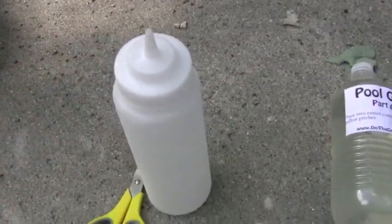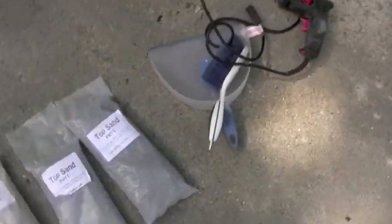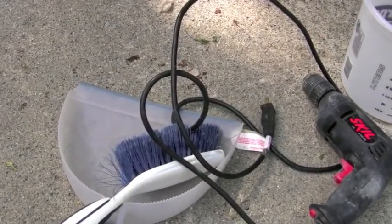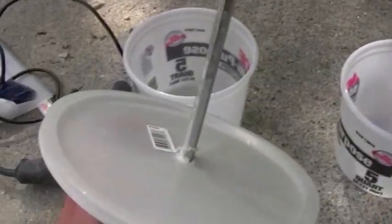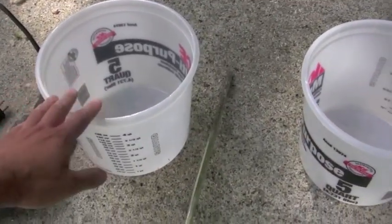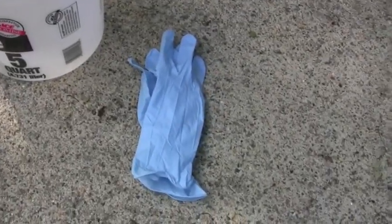I've got the applicator bottle, pool goo, pool seal, and the topping sand. I've got a dustpan and brush so that when I put the topping sand on I can reclaim it to reuse it. I've got my drill, my bucket for mixing, and my paddle bit — I drilled a hole on top so when I drill in the smaller gallon bucket it doesn't get everywhere. I've got a bucket for my top sand and some rubber gloves.